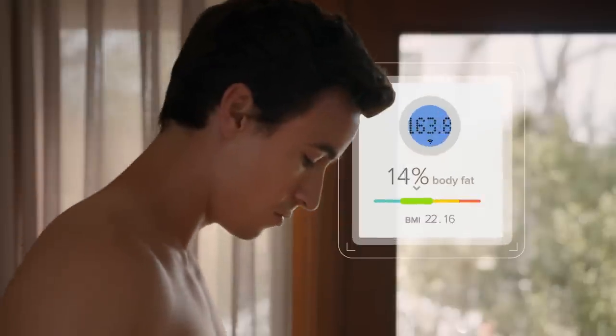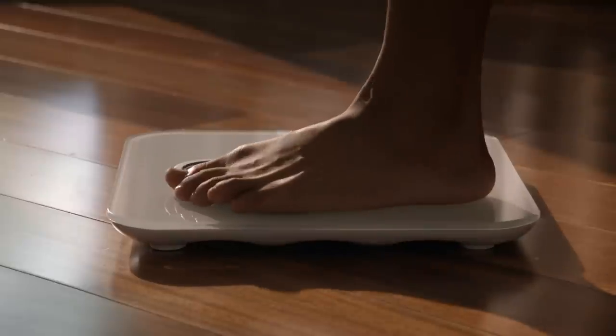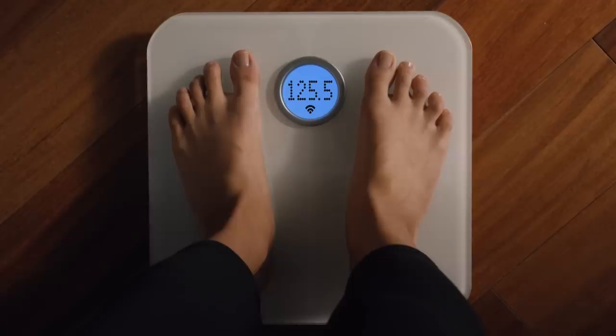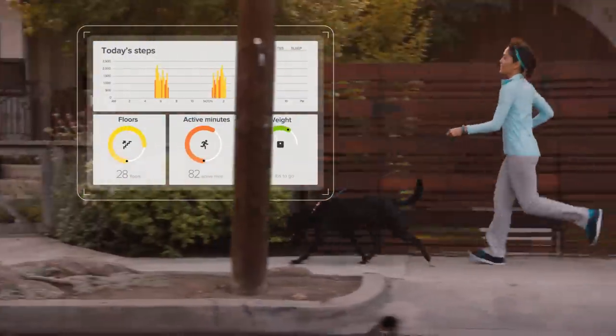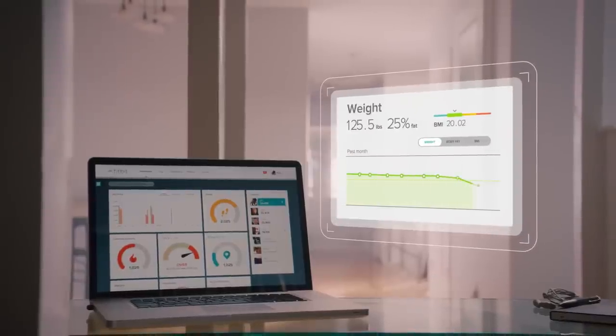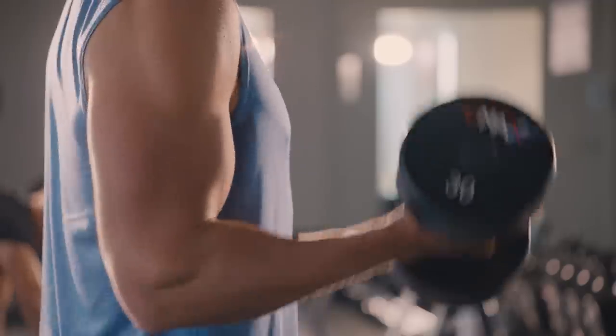Fitbit ARIA Wi-Fi Smart Scale measures more than just weight. It captures your body mass index, lean mass, and body fat percentage, and syncs wirelessly to your Fitbit dashboard, where interactive charts and graphs show you progress to help you stay on track.